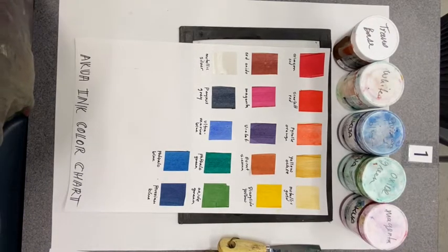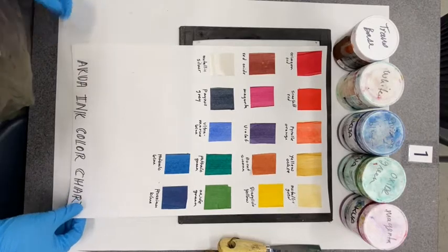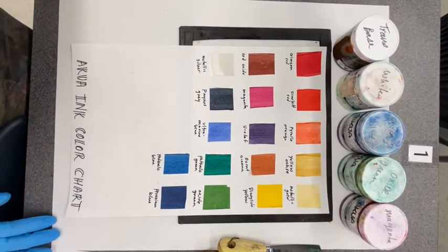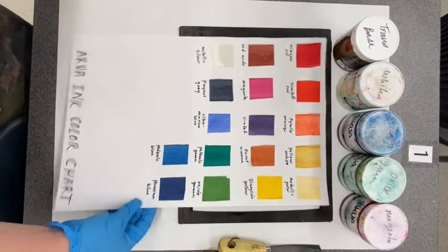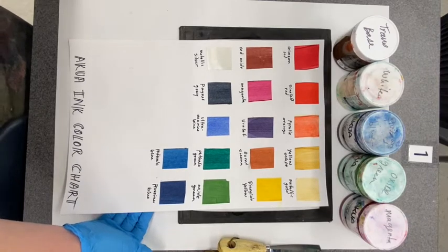This demo is about mixing inks and working with the transparency and opacity of different colors. We are using Akua inks, which come in a ton of different colors. Here is a sample sheet so you can see what they look like without being mixed with anything.